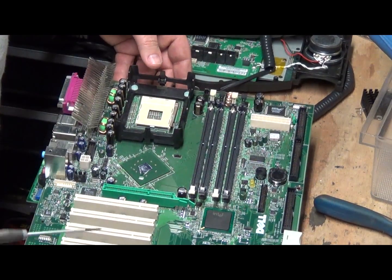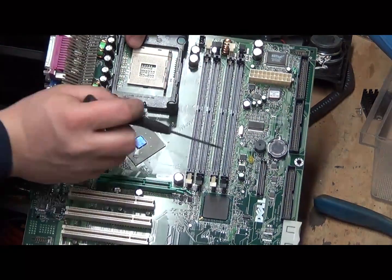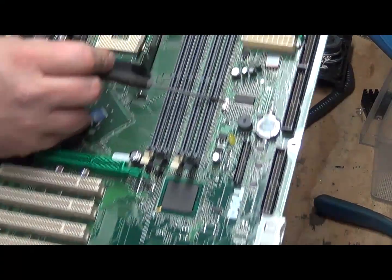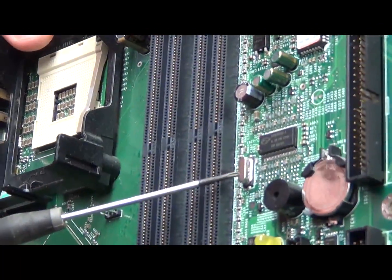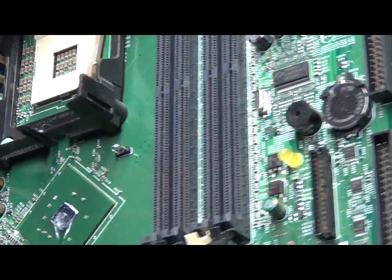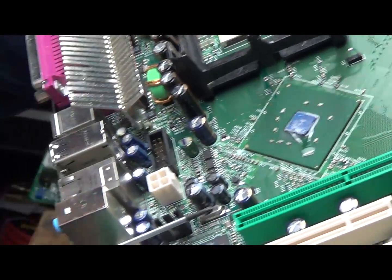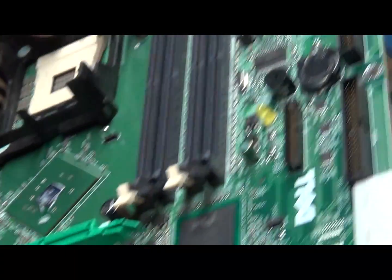We also have these little metal caps — if you see that, it is a crystal oscillator. There's another one right there. Those have gold content as well, so you want to put those aside and separate them for processing or selling.